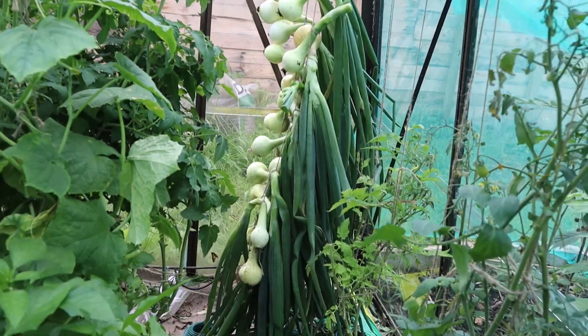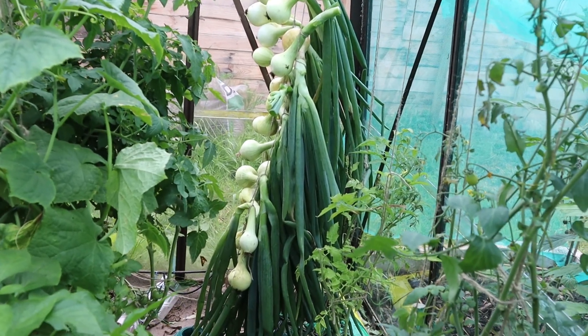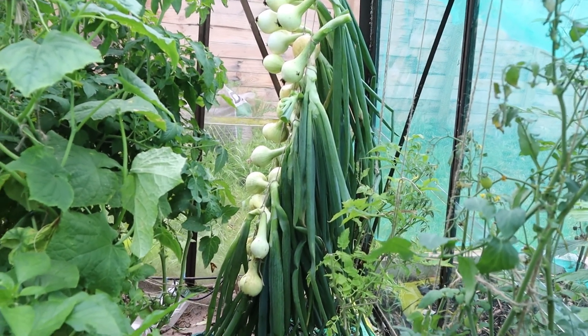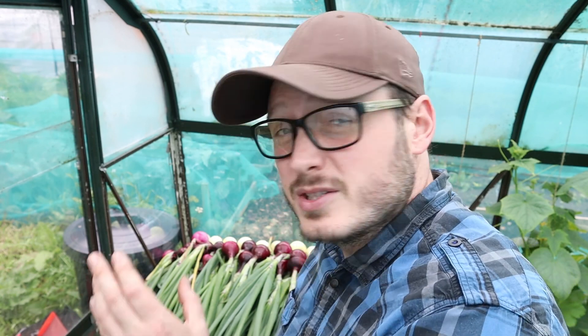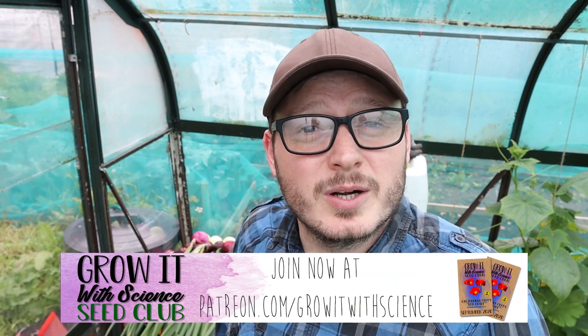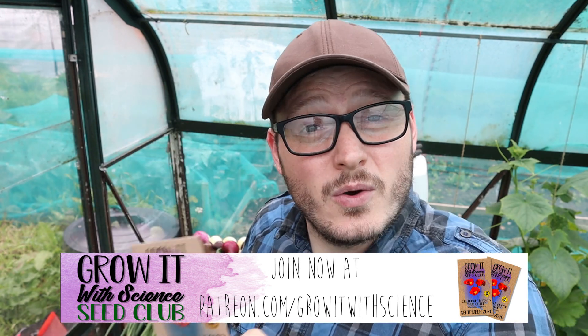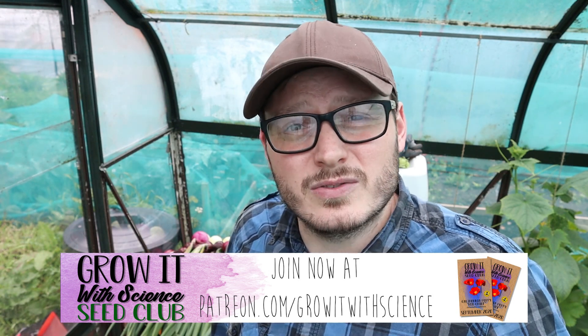They look quite nice — they should dry nicely with loads of air circulation in that dry corner. The rest of them I'm going to have to spread out the old-fashioned way on the table behind me, and they should dry just fine. Once that's all done in a couple of weeks, I'll do a part two video where I'll string these up and show you how to store them once they've dried. Don't forget, if you want to support my channel, check out the Grow Up With Science Seed Club on Patreon — every month I'll send you a pack of seeds wherever you are in the world. Make sure you subscribe so you don't miss it, and I'll see you next time.